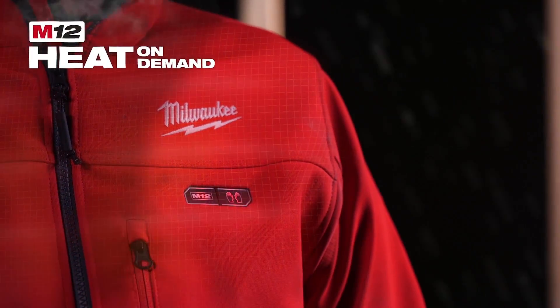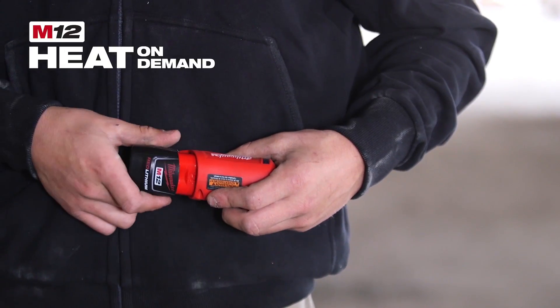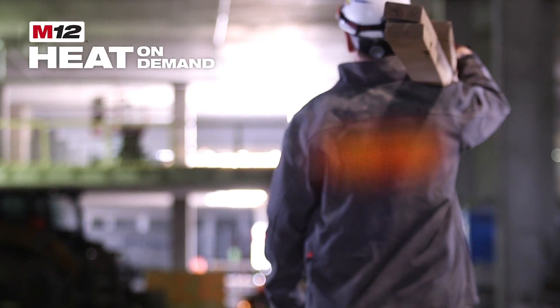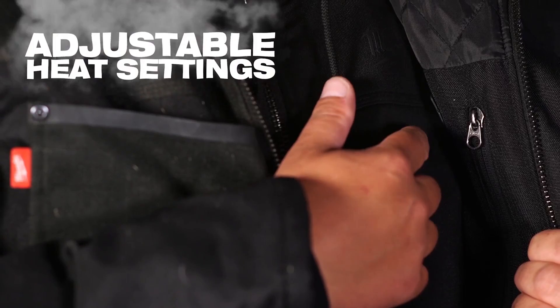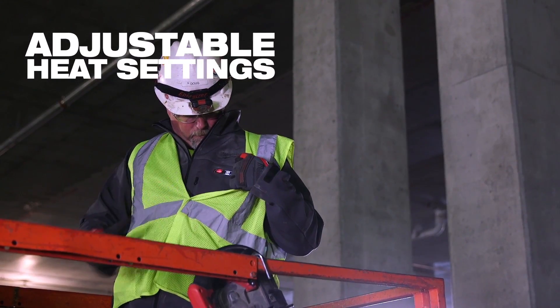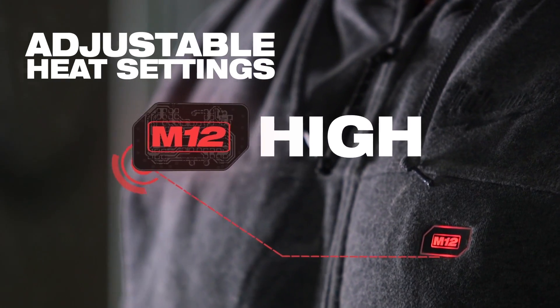Developed to reduce the need for bulky layers, M12 Heated Gear combines patented carbon fiber heated technology with the power of M12 Red Lithium batteries to generate active heat across core body areas. Adjustable heat settings allow users to adapt and withstand changing conditions by increasing or decreasing the heat level with the touch of a button.